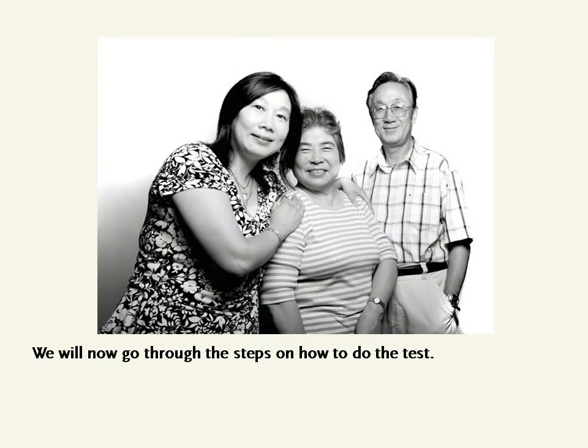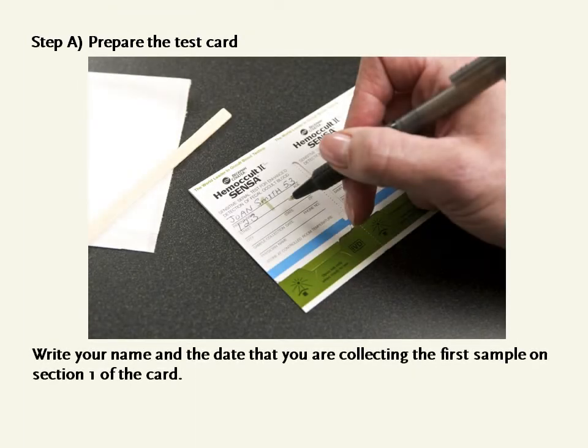We will now go through the steps on how to do the test. Step A: Prepare the test card. Write your name and the date that you are collecting the first sample on Section 1 of the card.